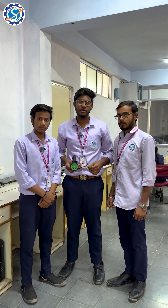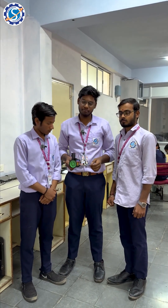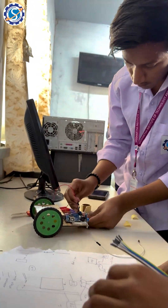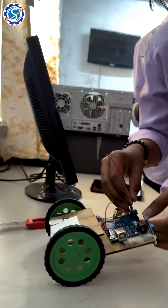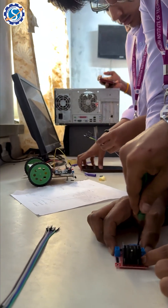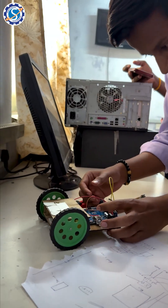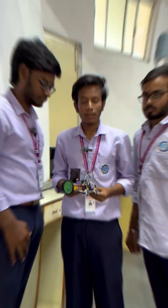Good evening everyone, myself Lingam from mechanical second year. This is our team. Our project is a line detector. This line detector includes many parts like IR sensor, Arduino, motor driver, connectors, batteries, and motors. It is mainly constructed for use in restaurants for serving, and in industries and factories to reduce manpower and cost.